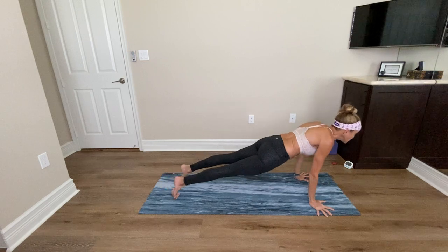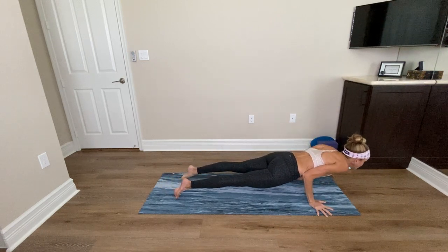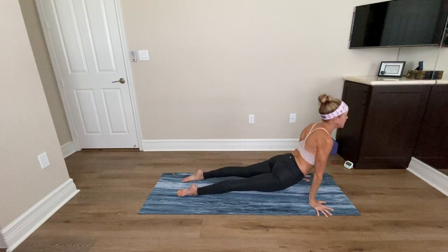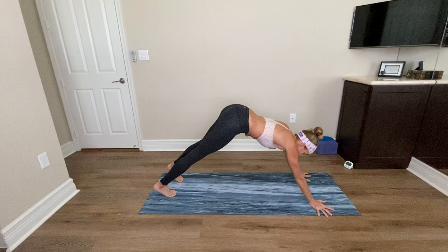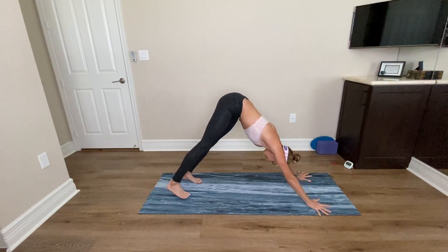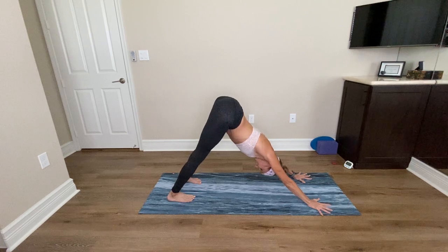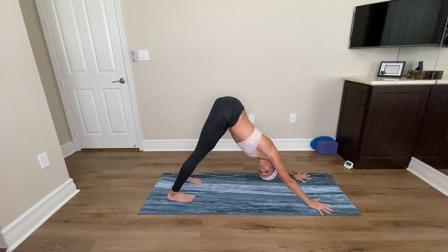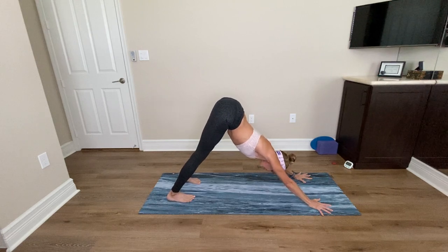Lower down to the bottom of a push-up — this is called Chaturanga. Shift the hips forward, bend your elbows, lower down Chaturanga. Inhale, roll to the top of the feet and up dog. Exhale, curl your toes, lift your hips — Downward Facing Dog. Take a few breaths here. I like to refer to downward dog as a reset pose — it gives you a moment to reestablish the breath, because the breath can get choppy.